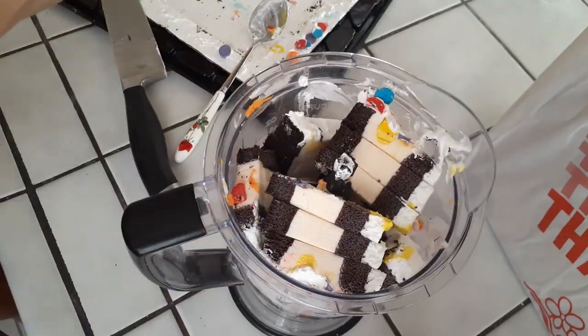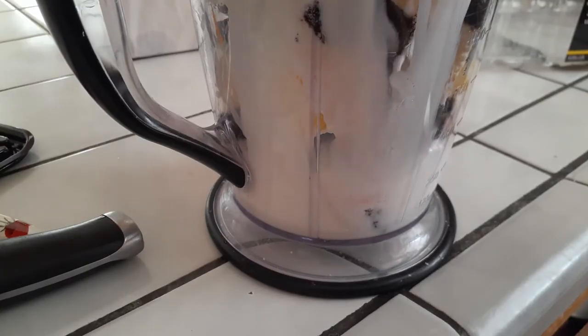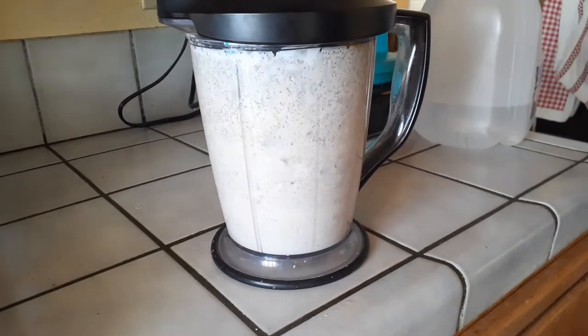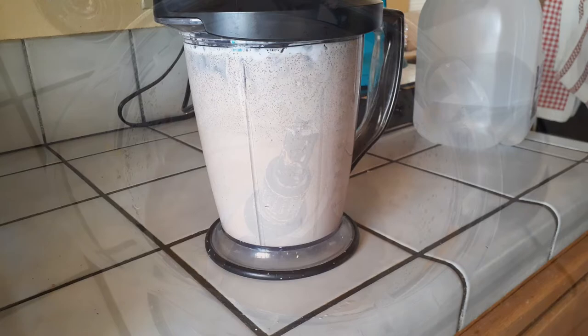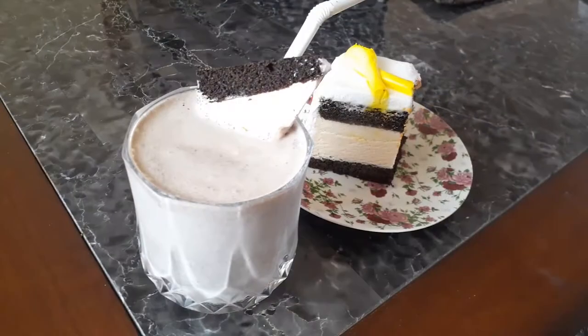As for the milk, we are using two percent, but use whole milk or use whatever milk it is that you prefer — there's no certain kind of milk that you have to use in this. Just blend away. If you find that your milkshake is a little too thick, just add a little bit more milk while you're blending it. Notice that all the ice cream we had filled up to the top is now about half of that container.